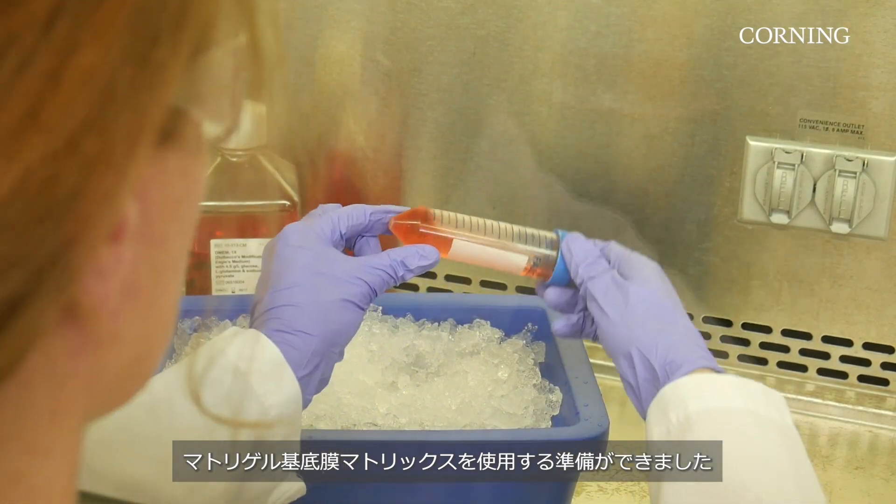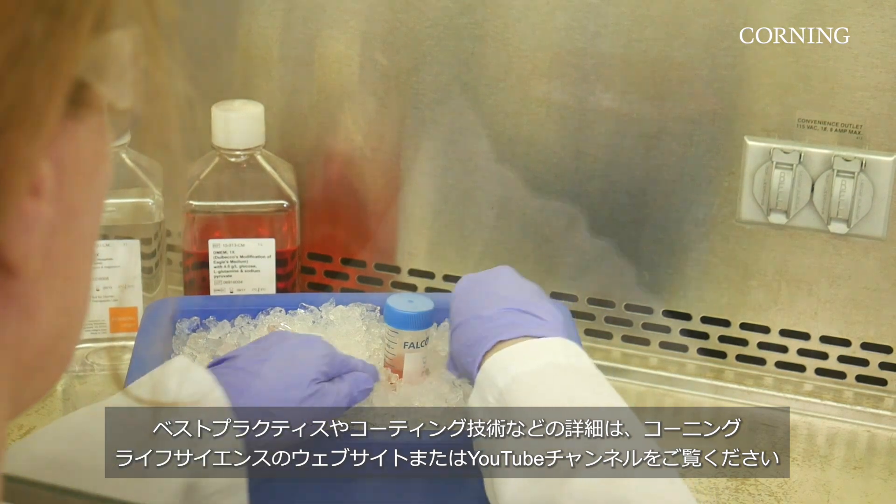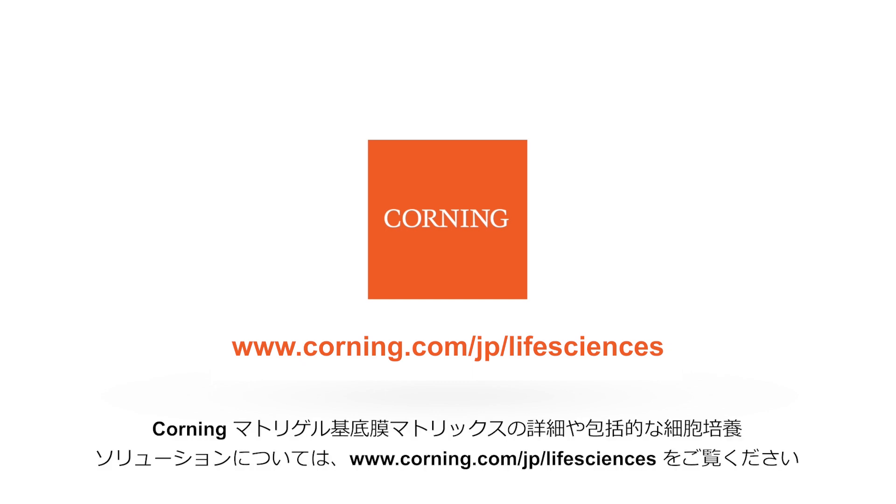Matrigel matrix is now ready to be used in your research application. For more information on best practices, including coating techniques, please visit the Corning Life Sciences website or our YouTube channel. To learn more about Corning Matrigel matrix and to see our comprehensive cell culture solutions, please visit corning.com/lifesciences.